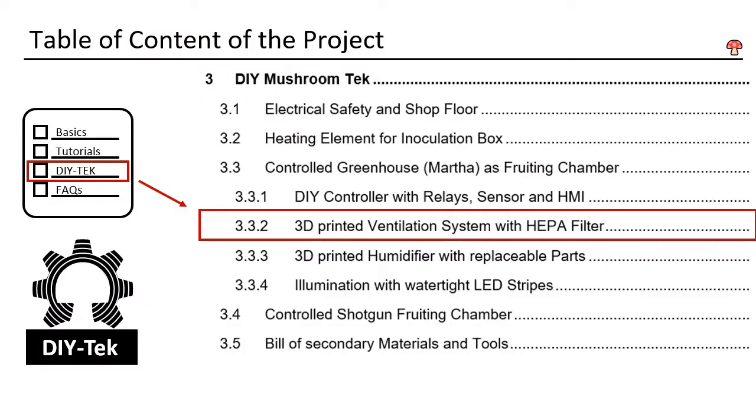This is DIY Mushroom Tech, chapter 3.3.2. Now you will build the ventilation system for the grow tent.